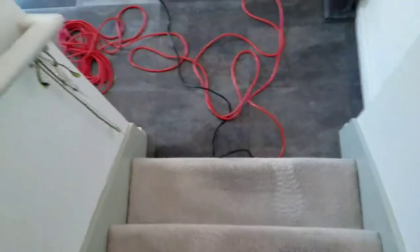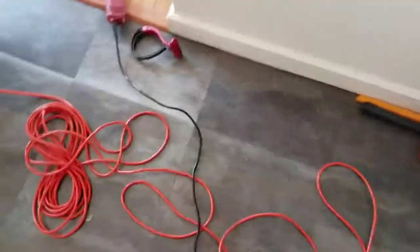That finishes up this job, I appreciate you watching. Cory Thibodeau, CarpetMuscle.com in Austin, Texas, 512-350-1129.